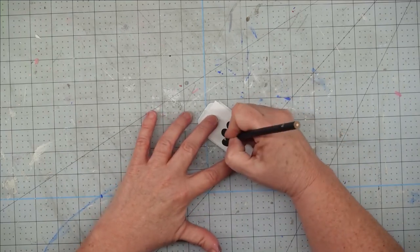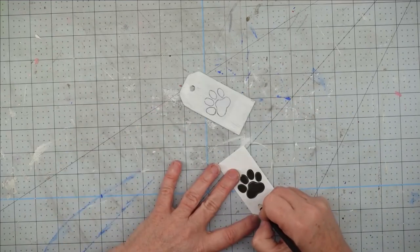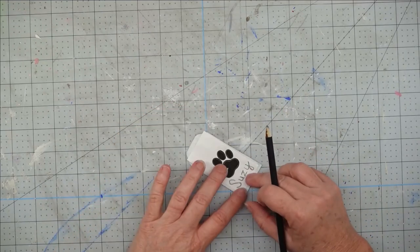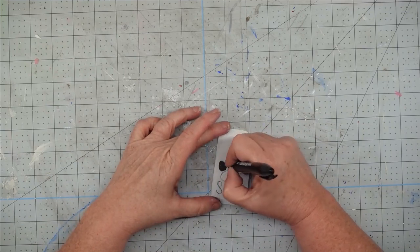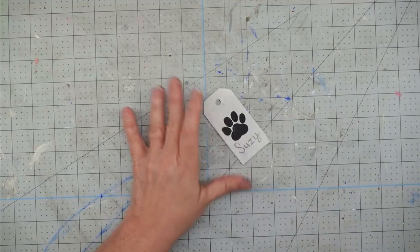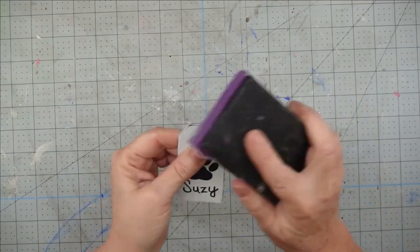Once the paint is dry, I take my paw print, scribble on the back of it, lay it on my tag and trace over it — this transfers it onto my project. Once I got the paw on there, I decided to add the name as well, so I wrote it on paper first to make sure my dimensions were right, then scribbled on the back and traced over it to transfer it. I use a Jot permanent marker to fill it in — you could use paint and a paintbrush, but I like the control I get with markers. Then I use a fine-tip marker to fill in the name.